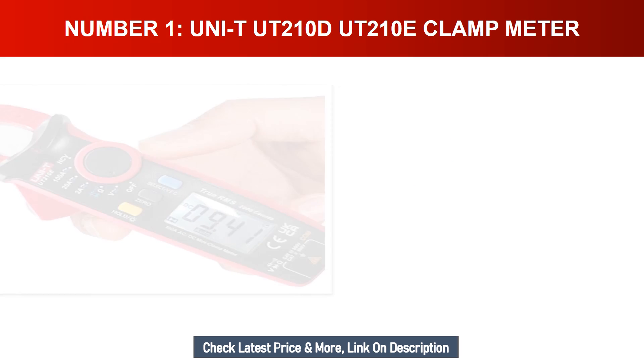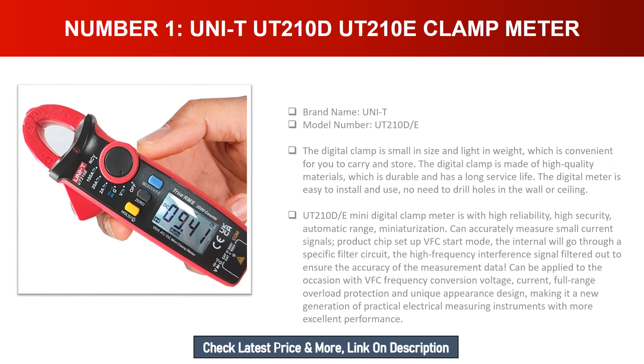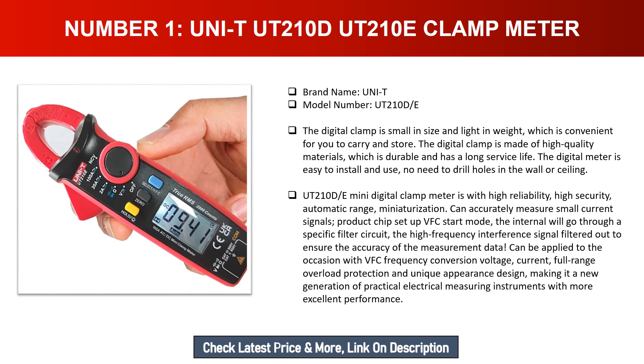Number one: UNI-T UT210D/E clamp meter. Brand name: UNI-T, model number: UT210D/E. The digital clamp is small in size and light in weight, which is convenient to carry. It is made of high quality materials, durable with a long service life. Easy to install and use — no need to drill holes in the wall or ceiling. The UT210D/E mini digital clamp meter features high reliability, high security, automatic range, and miniaturization.